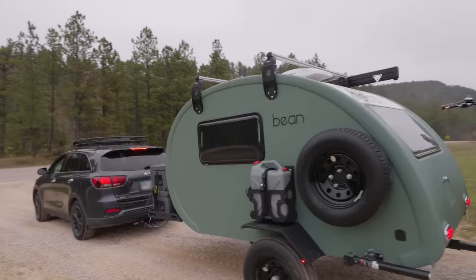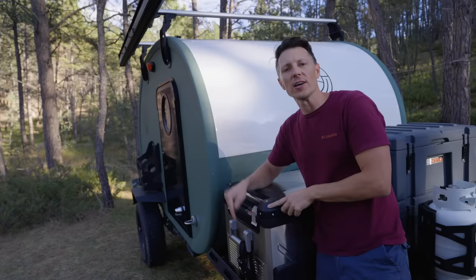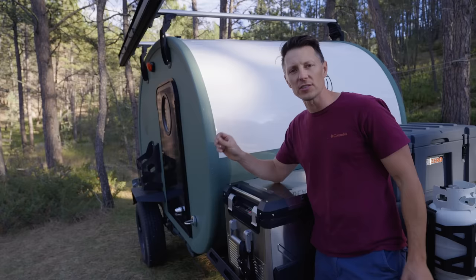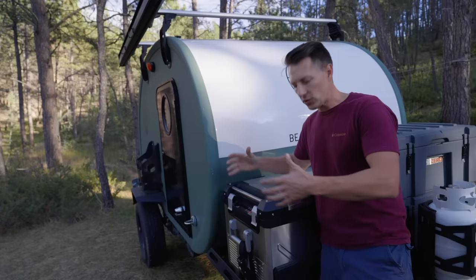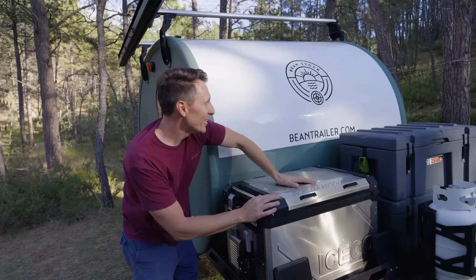Up here in the front, you can already see an obvious difference. Instead of that tongue box you see on most of the Bean models, they've switched it out with a tongue platform. Obviously I think that's to save costs, but it's also saving weight. Unlike most teardrops of this size that are at minimum 1,600 pounds up to about 2,200 pounds, I believe this is coming in at about 1,200 pounds. Not only is this saving you weight, it's opening this up for more storage. Instead of being forced into the capacity of the box, you have this entire platform to work with width-wise — and you could stack it all the way up here without impacting the aero performance of this trailer.